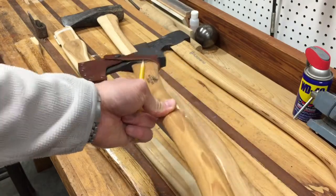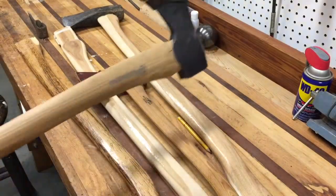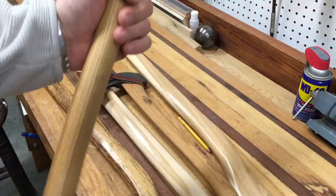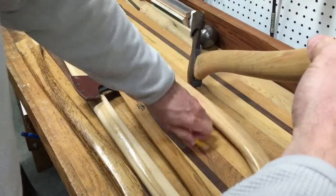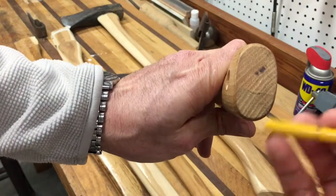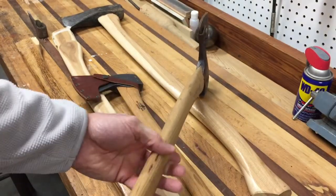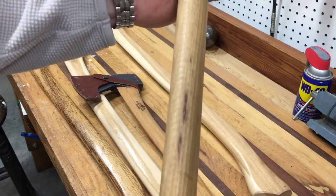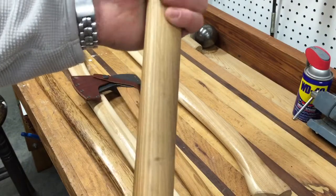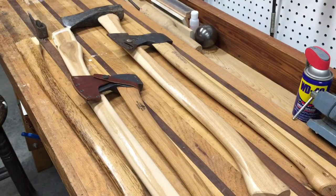Also on the table is a Husqvarna forest axe — I really like this one. It's more suited to my size and significantly cheaper than the Gransfors Bruks. The grain runs at about a 20-degree angle, similar to my maul. I've used it quite a bit and it's very strong with no issues. There's some slight figuring in the wood but minimal effect on the handle. Please leave your comments, subscribe, and thanks for joining me.